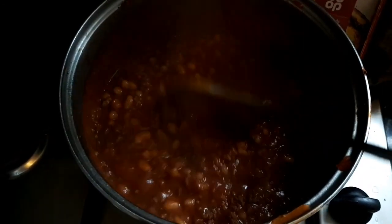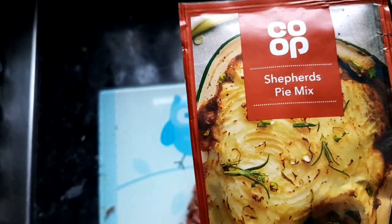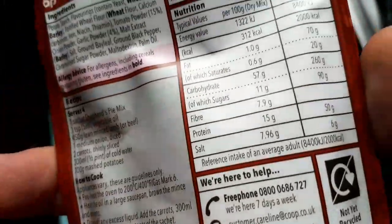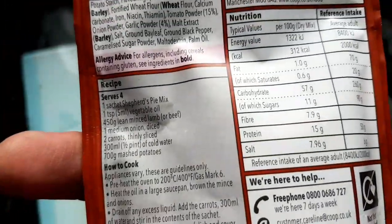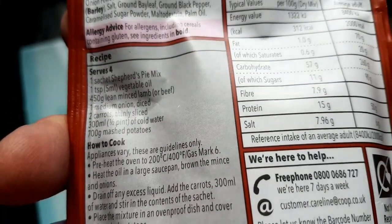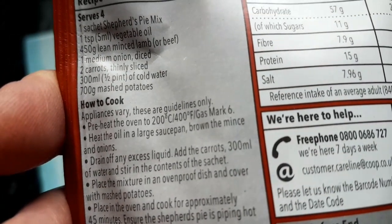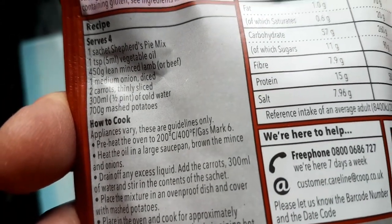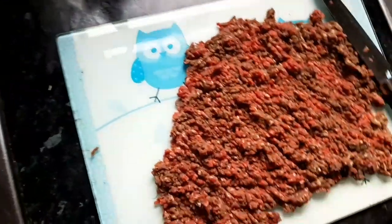You do know we've got passata in the cupboard, don't you? She could have told me that before. We've got some co-op shepherd's pie mix — two of them here. What needs to go in: vegetable oil, mince, one medium onion diced, two carrots, some water, and mashed potatoes. Aime hates me when I cook — she says I never clean up. I'm trying my best to keep this tidy. Let's get rockin' and rolling.